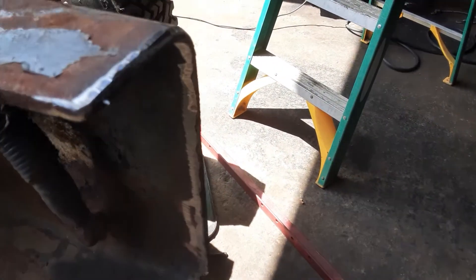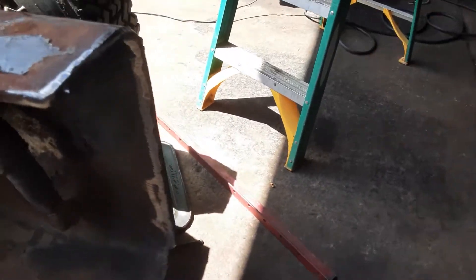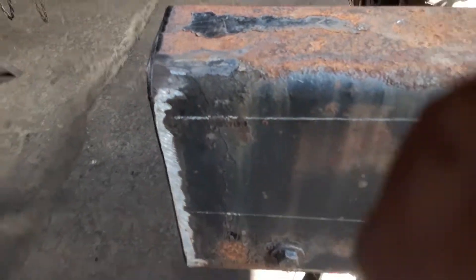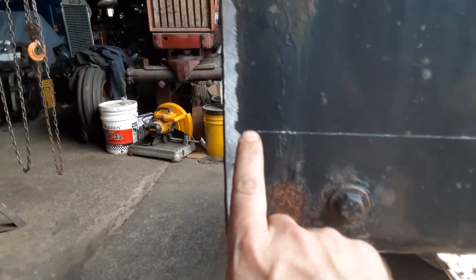Same over here. I'm going to do a butt weld here. So four and five-eighths — it's not quite that easy. It's got to come down to this line.